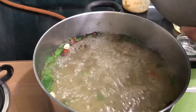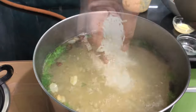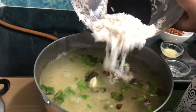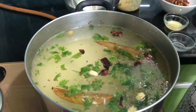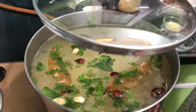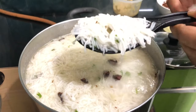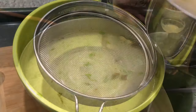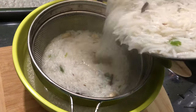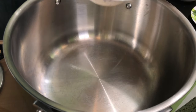Now put it in. Put the rice in half-boiled. When you add the rice, spread the rice. Ingredients are ready to fry the rice with the cooked rice.